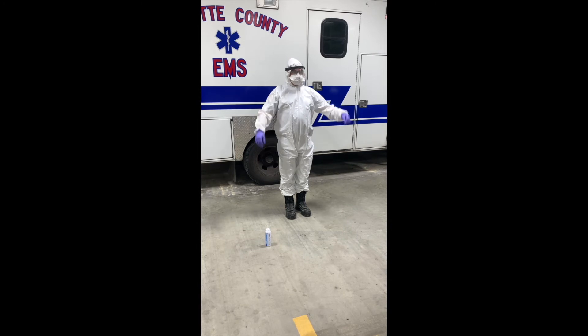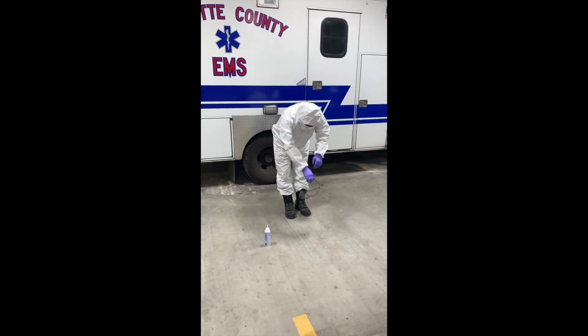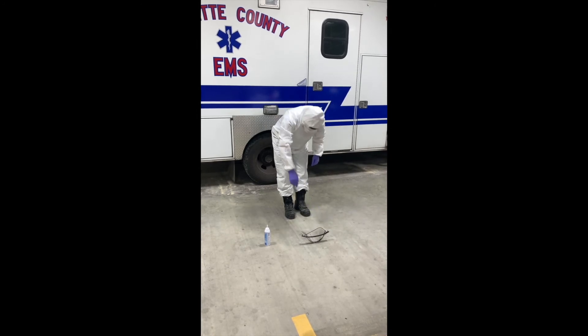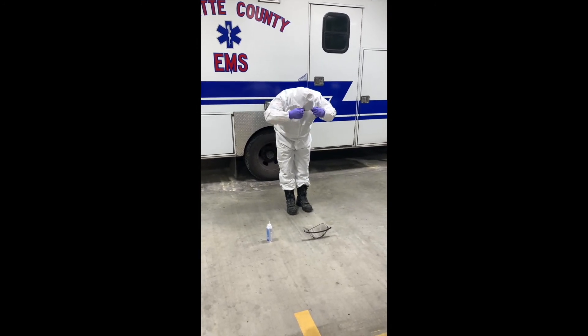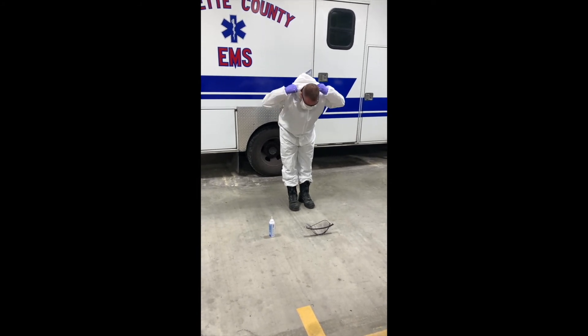First, take your face shield off by leaning forward, removing the head strap, and laying the face shield on the ground. While still leaning forward, take the hood, push it up and over, and try to turn it inside out.